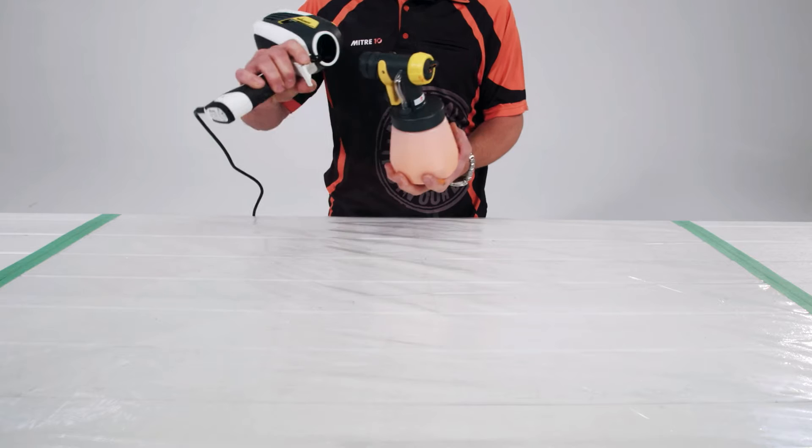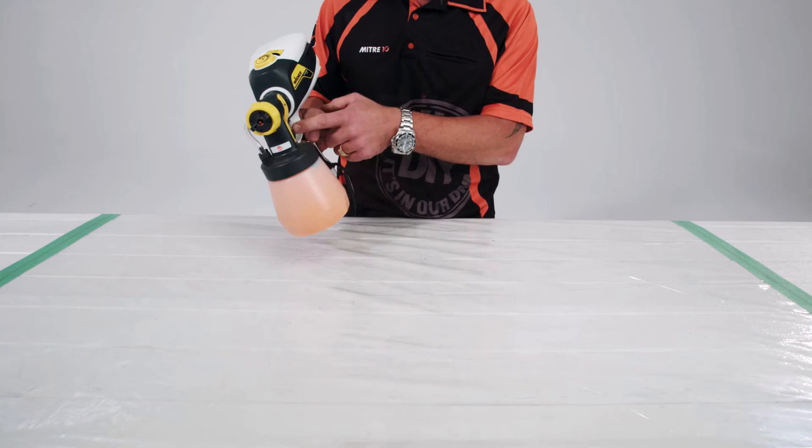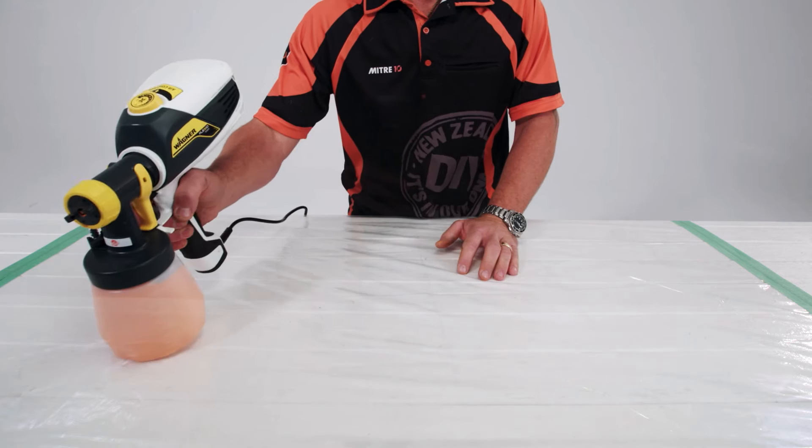The Wagner Flexio 585 takes a lot of the hard work out of painting and gives you a nice, even finish. With an easy to detach click and paint handle, you can quickly change the paint pot, refill or clean. With a powerful turbine system, it's a great all-rounder for indoor and outdoor jobs.